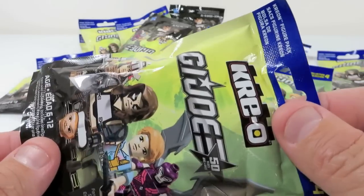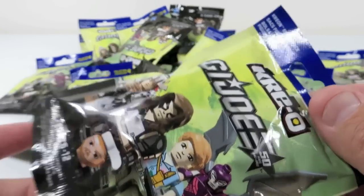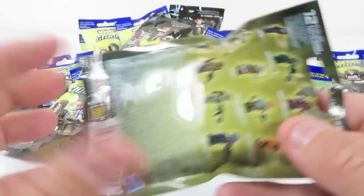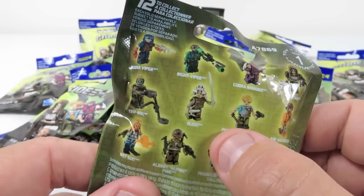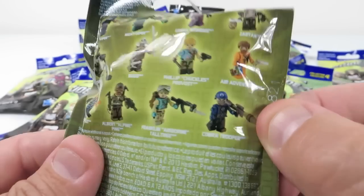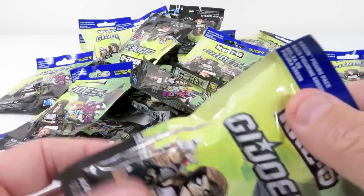I kind of hope that they have stopped for two reasons. Number one, I don't want 24 of the same figure. Number two, at least around us, people have gone in and you only need like one Budo or one Alpine, but you need a whole bunch of Cobra Troopers. So it's like you can never find the Cobra Trooper, the Vipers, or any of just the troop builder people. You always find all the other people.